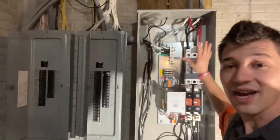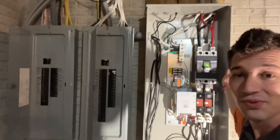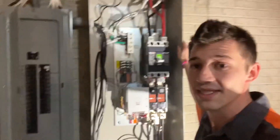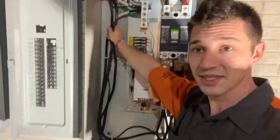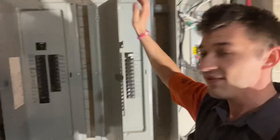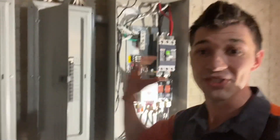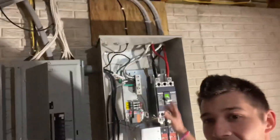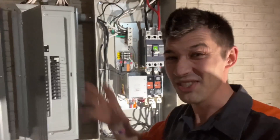Quick overview of today: we've got a 400 amp transfer switch coming from our generator. What this does is, in case of power loss, it is automatically going to take our feeds and feed these two 200 amp panels that are going to serve the entire home. Lots of cool stuff going on here. We haven't cleaned up the panel yet, but I'll show you a video of what it looks like when we're just about finished.